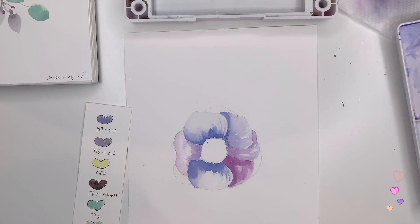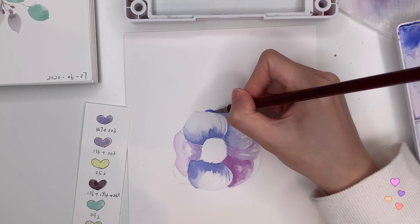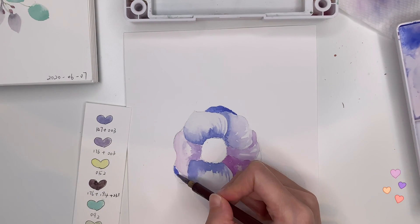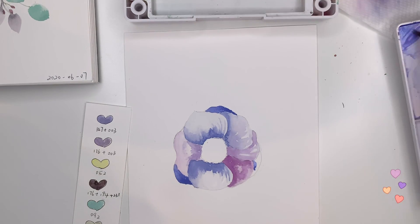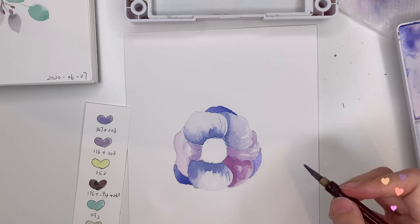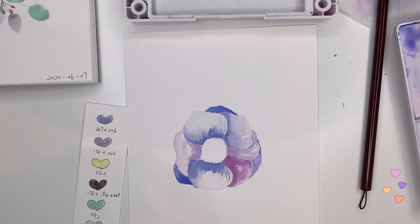Now I'm mixing up a dark blue to paint the petals at the very bottom part of the flower. I want them to be darker because light wouldn't hit there easily. When we observe a flower, the color in the lower part seems darker, even though it's probably the same color — that's because of sunlight. When we paint, we exaggerate this difference to make the flower more dimensional. You can see those darker blue petals give the feeling that they're lying under the lighter blue petals. It's a very helpful technique when painting a flower like this.